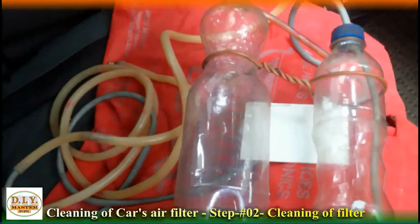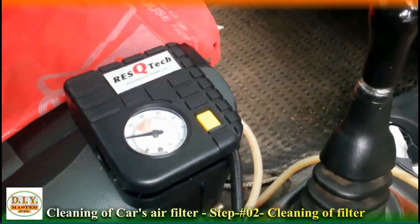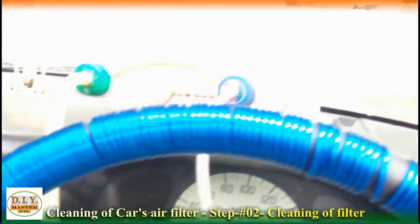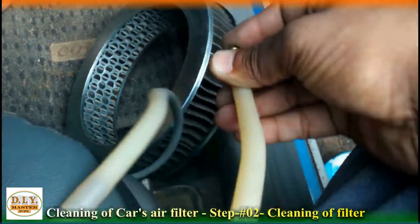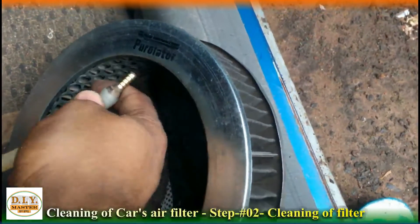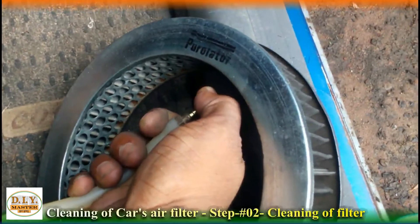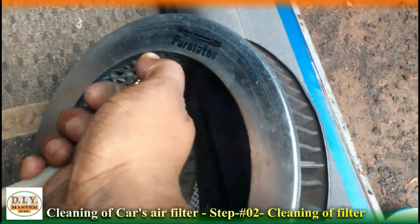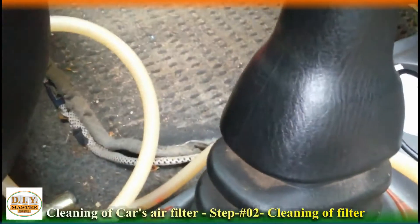Guys, as you can see here, you can do the cleaning of the filter in a normal way. Or you can hit it hard against the ground, like I am doing — the dust is getting out. Be careful not to hit the protruding parts. After that, it can also be cleaned with an air pump. You can see how much dust came out just by hitting it simply against the ground.